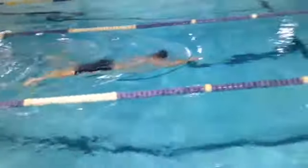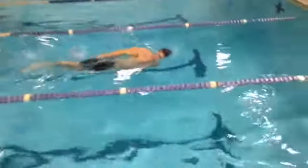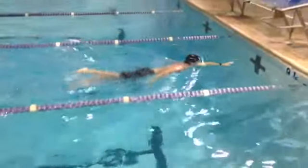Top arm, bottom arm, kick and glide. Top arm, bottom arm, kick and glide. Nice.